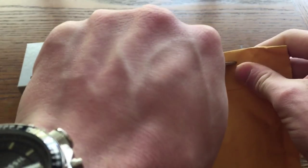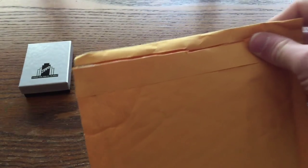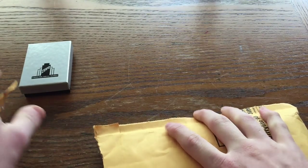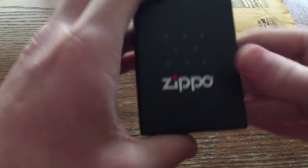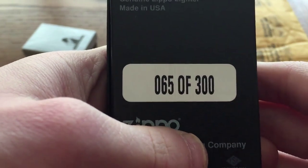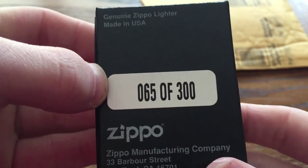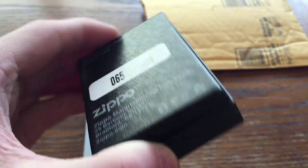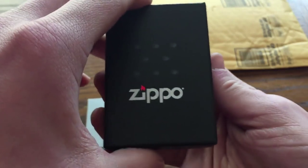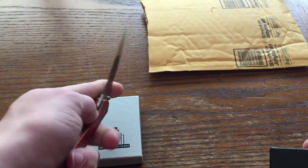So let's go ahead and cut this open — not cut myself. Also note that I have right here another Zippo that I will show you guys in a little bit. Here we go. There's the box. No frills about the box. However, when you look at the back of it, you'll see we have a numbering system. I have number 65 of 300, which is awesome. So what could this be? Ready? See if any of you recognize this.